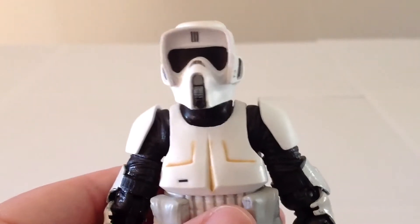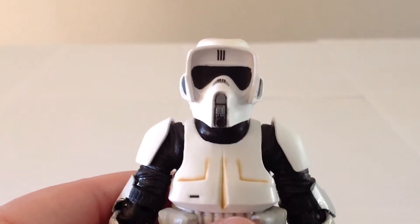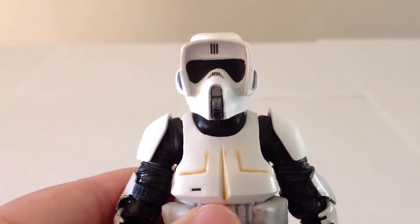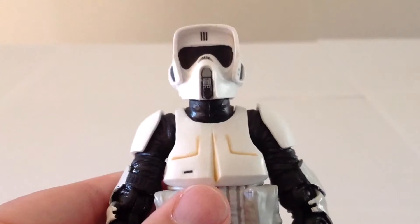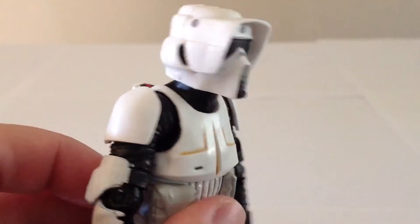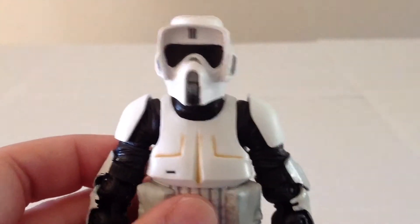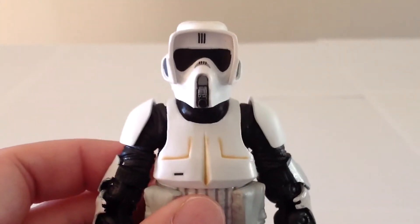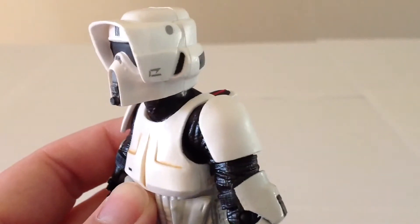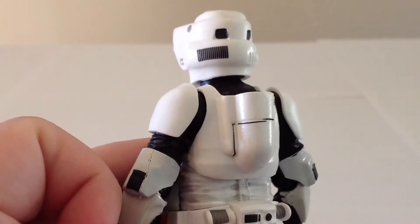Close up of the head looks quite nice. The paint is a little bit off on the visor, so just keep an eye on that when you're picking one out at the store. On a lot of these guys I saw in the store, the visor was dented because of the way it's positioned in the box. Luckily, this one I came across looked really nice and did not have that dent problem, so just keep an eye when you're selecting your set if you buy it at your local store.